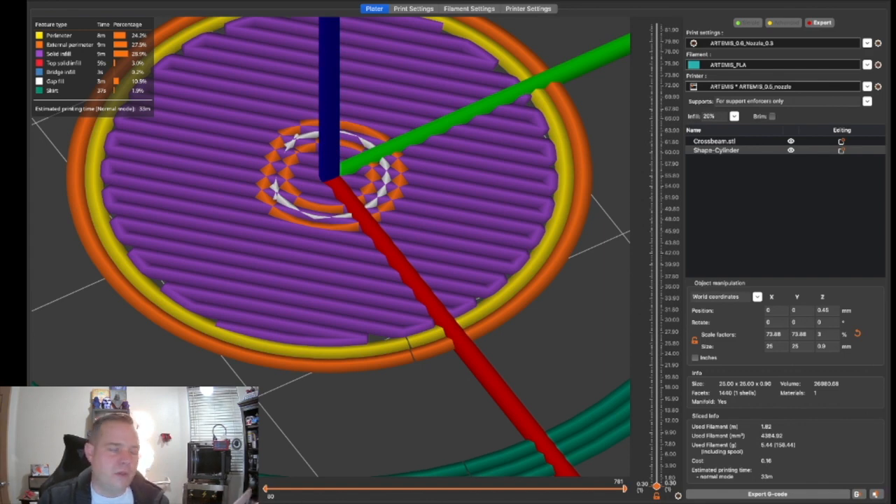For anyone asking about brim adjustments or what options you have in PrusaSlicer for adhesion, I think this custom brim technique is a great tool to have in your back pocket. Thanks for watching — my goal is to help newcomers and people struggling with 3D printing issues. Leave your comments below, and you can also find me on Twitter in the description. Thanks for watching, catch you on the next one!